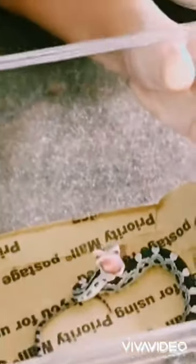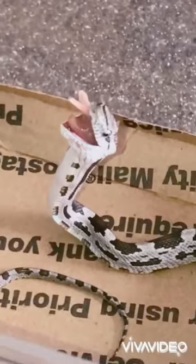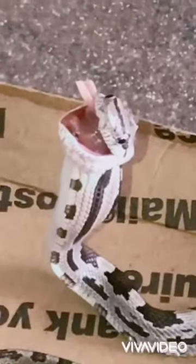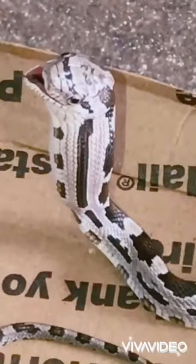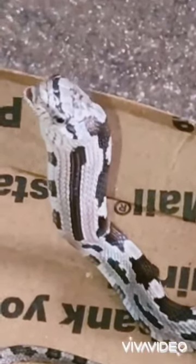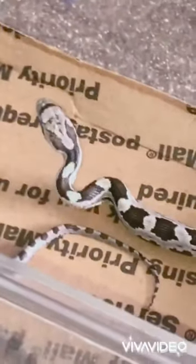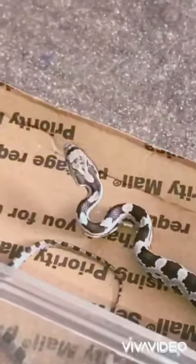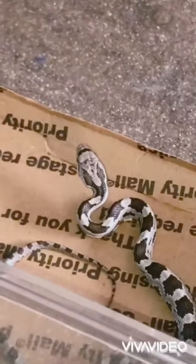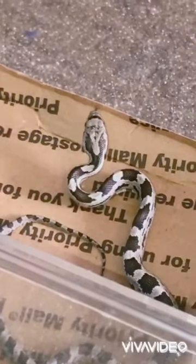He's looking at the camera, guys. Look guys, it's almost done — it's eating its tail. So let's just wait a little bit before we put it back in his cage. Alright, I think it's going down.